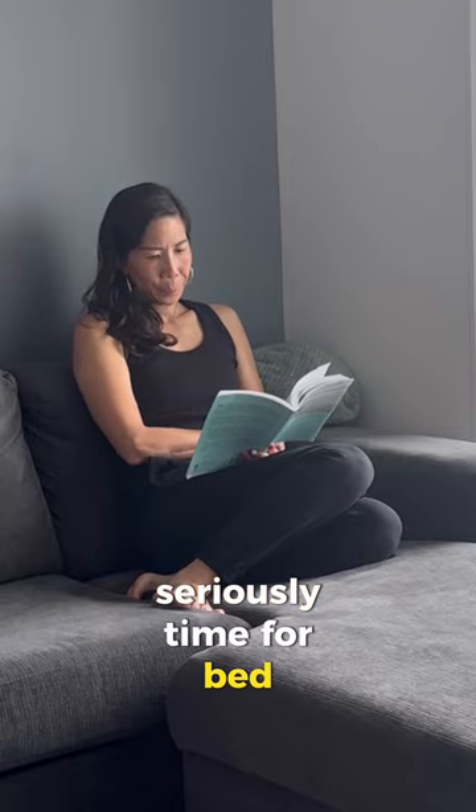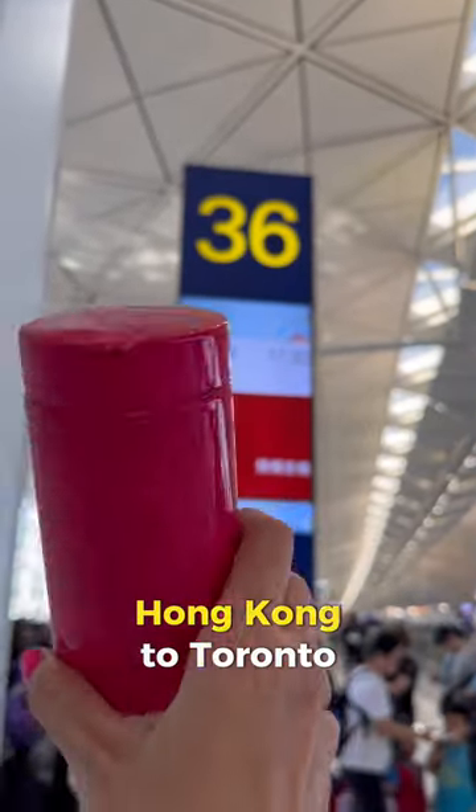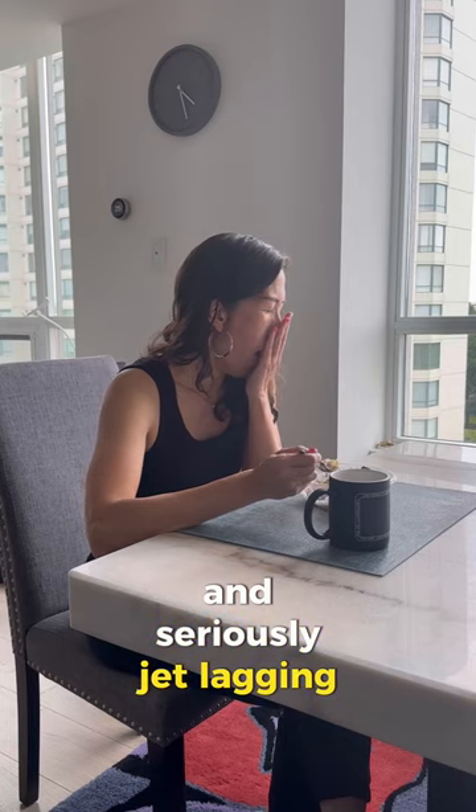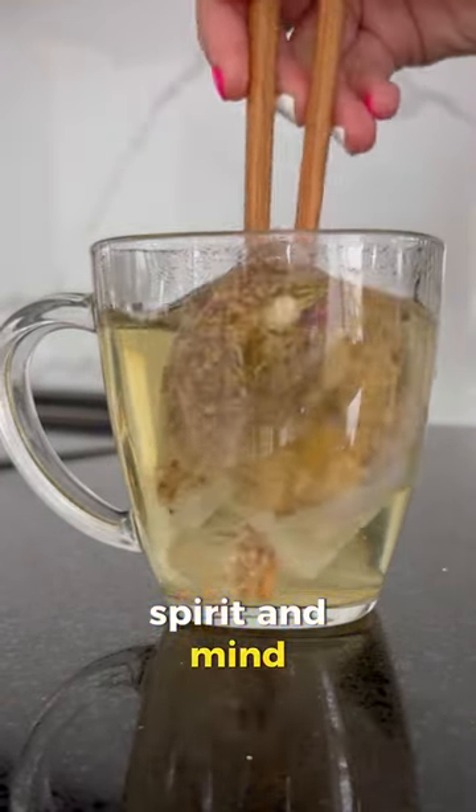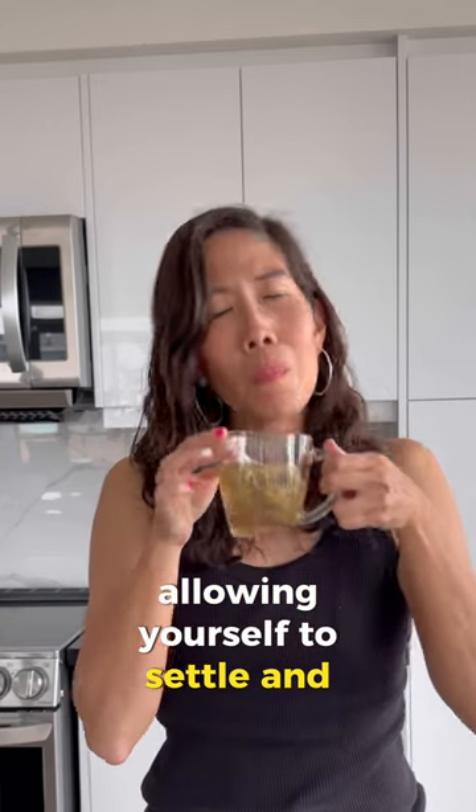Seriously, time for bed. I've just gotten back from Hong Kong to Toronto and I'm seriously jet lagging so badly. This cooling tea is perfect for calming the body, spirit, and mind, allowing yourself to settle and prepare for sleep.